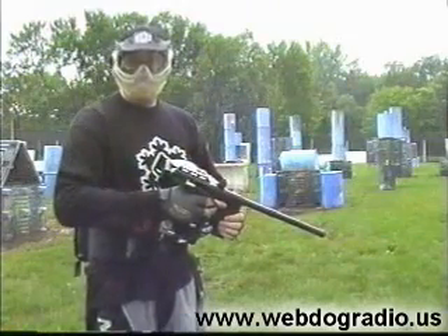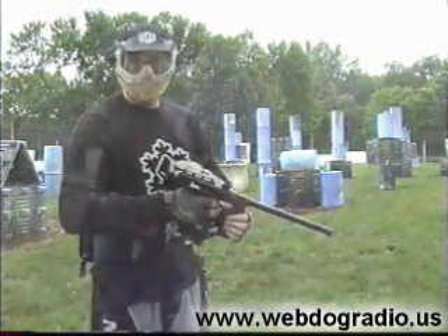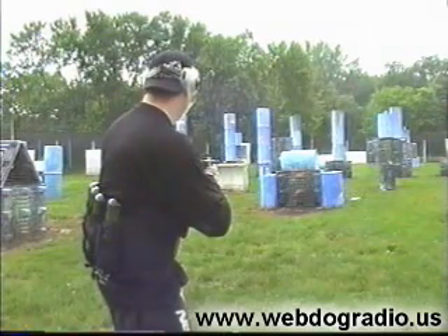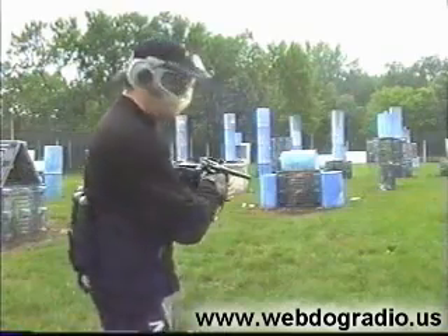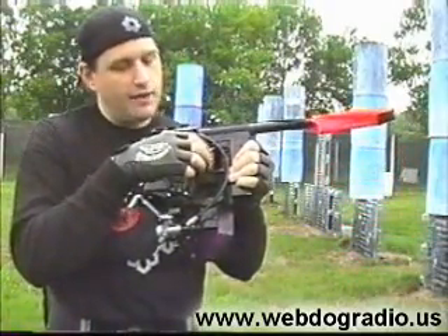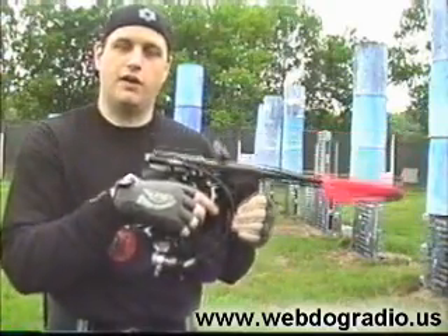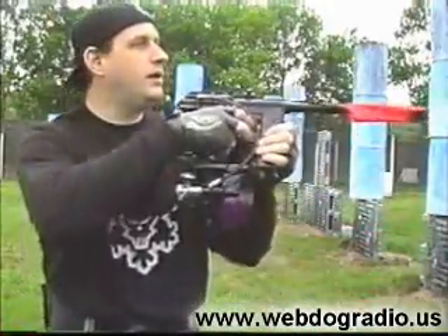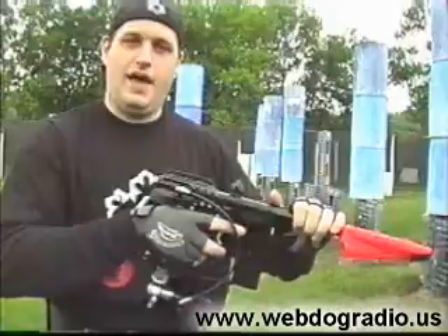Whenever you are doing this drill at home, remember you are not doing this for speed. You are trying to learn how to become a little bit more accurate, so go ahead and take your time. The key is you just want to learn how to point with your finger and hit what you are pointing at. Eventually you will get to the point where you can just point your index finger at something and put a paintball on it. That is when you put your fingers back down onto the trigger so you can start walking the trigger or raking the trigger, or whatever your preferred high-volume shooting method is. By then you have learned that the barrel can be an extension of your hand, and you will just instinctively put the barrel in position and shoot things. And once you have done that, you have achieved total enlightenment — or something like that.